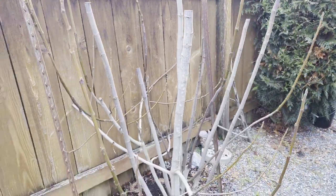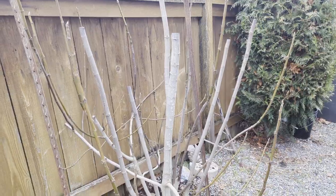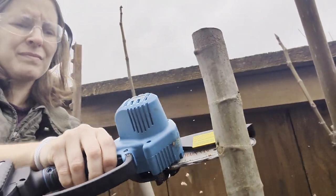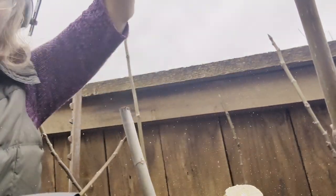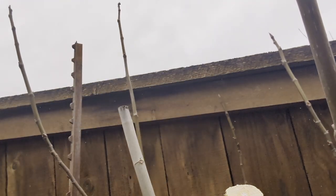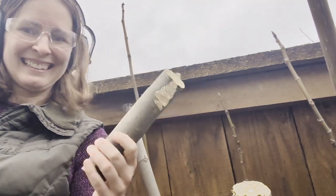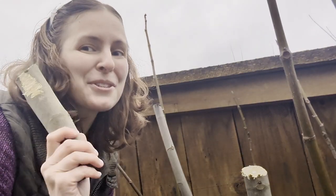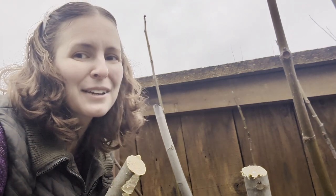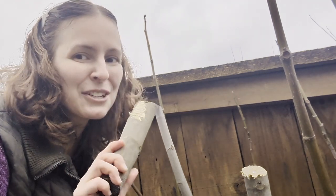Here is my Desert King fig tree and we're going to test the chainsaw here and see how it does. So far I am super impressed with this chainsaw — I had no trouble getting through my live fruit tree branch, this thick branch here. No problem at all. So let's test one more plant.